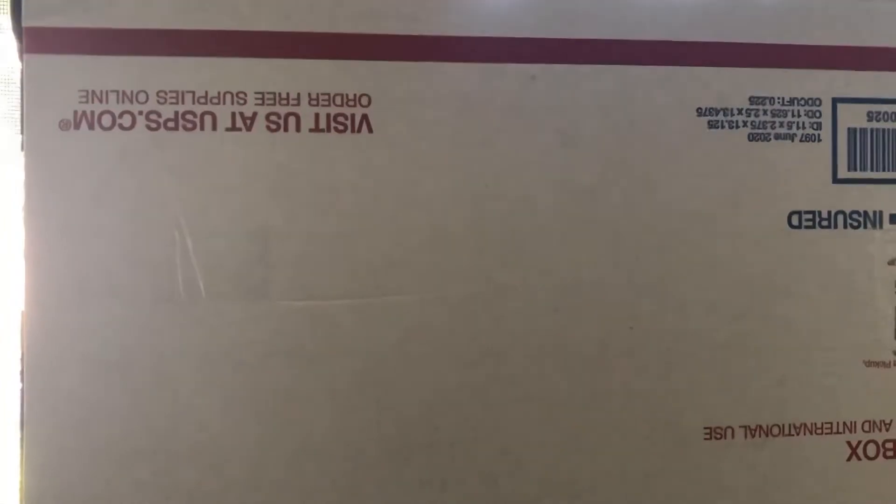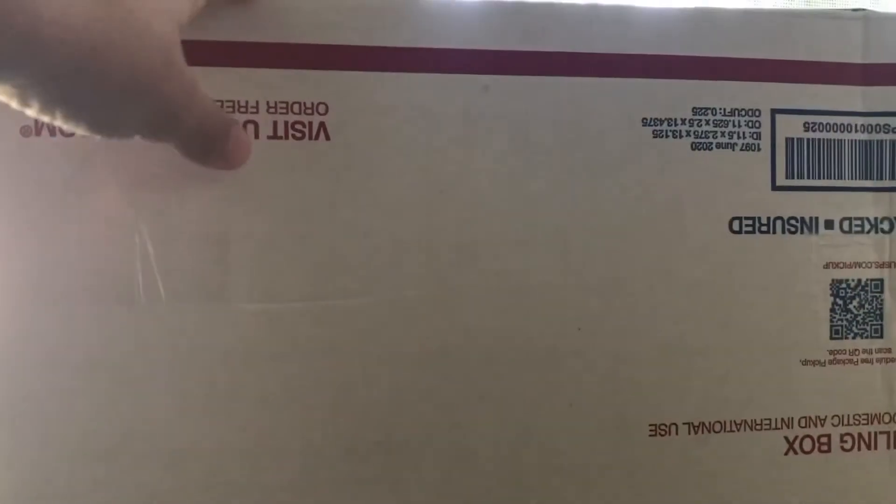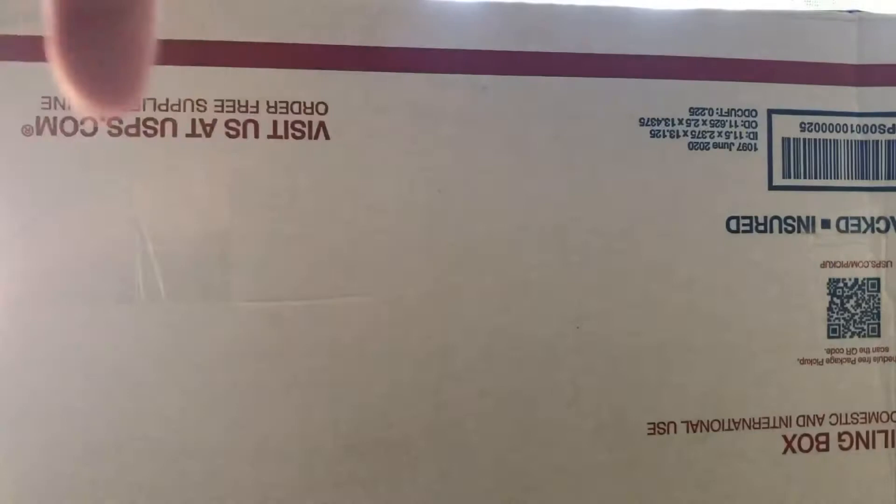What is going on guys? MilesWWE back here with another video. Today I promised you guys a Ringside Collectibles unboxing and you guys will get it. Ringside Collectibles, WrestlingFigures.com using discount code 'live.' Shout out to BrailleLive and all those other good YouTubers — WSCStageCreator, WrestlingFigureMania.